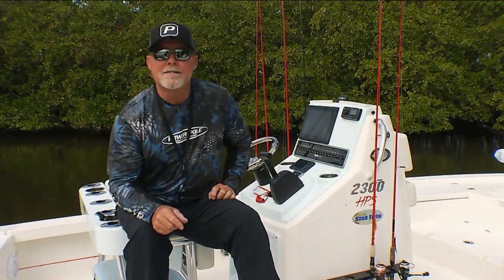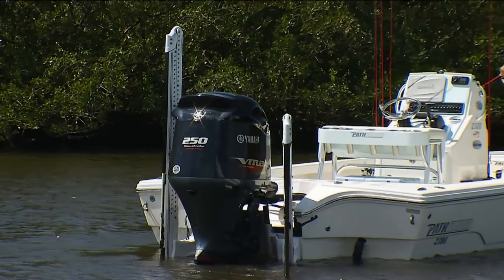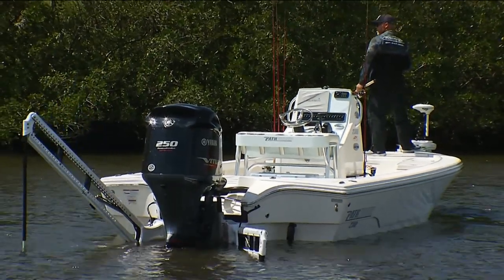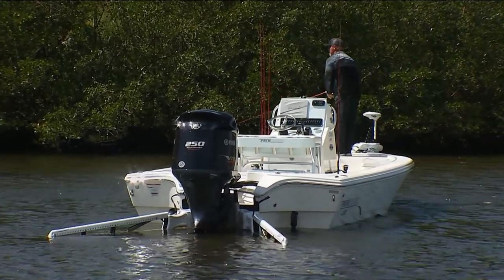Today's Power Pole tip of the week is about using dual poles. With dual poles I can create total boat control. When I approach a dock, a point, or an oyster bar, everything is in the angle of my cast in most fishing conditions.